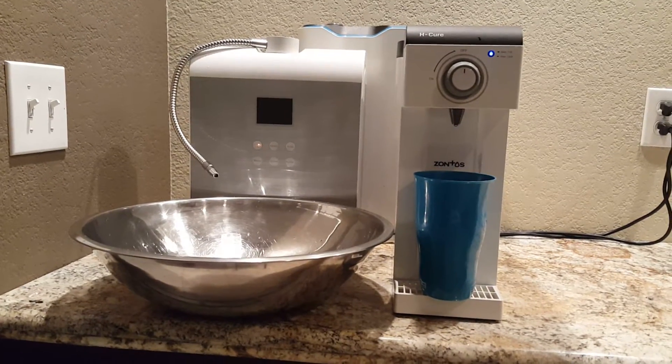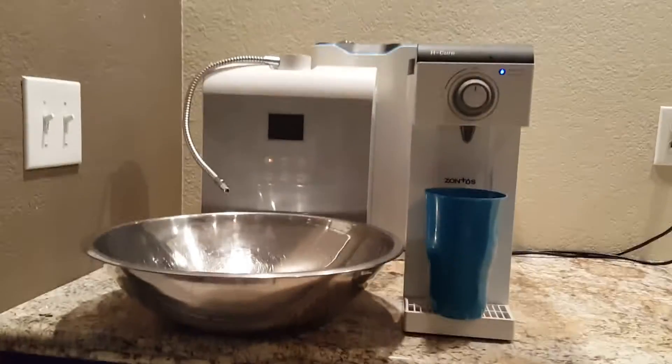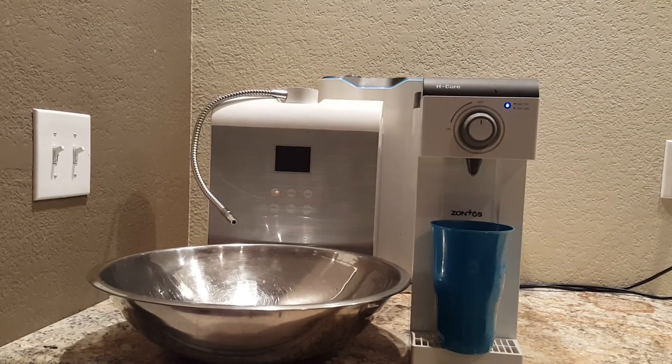Hey guys, this is Jason coming to you live for some more of this awesome hydrogen concentration water generator technology. We are using the best on the market for testing the concentration of hydrogen water.